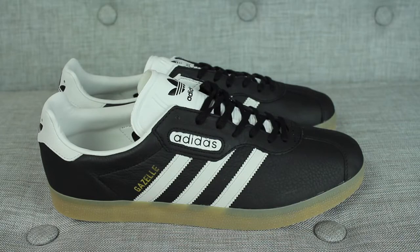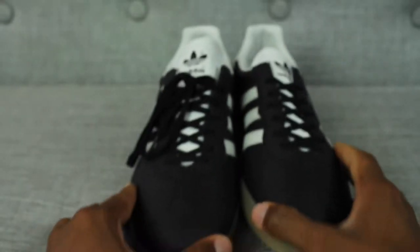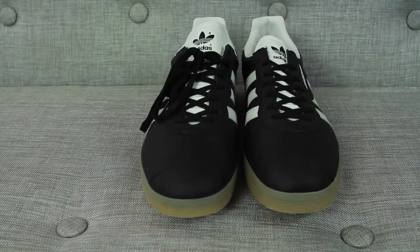What you've all been waiting for — the Adidas Gazelle Super in the black and white colorway. Man oh man, I love these sneakers. You guys know that I'm obsessed with Adidas Gazelle, and it's no different with this particular Adidas Gazelle Super.